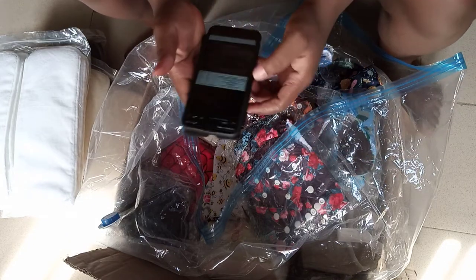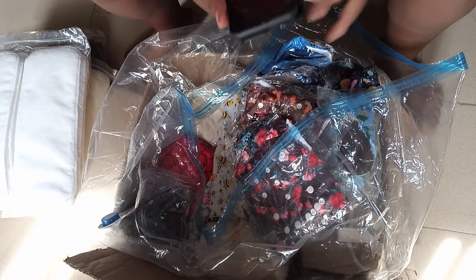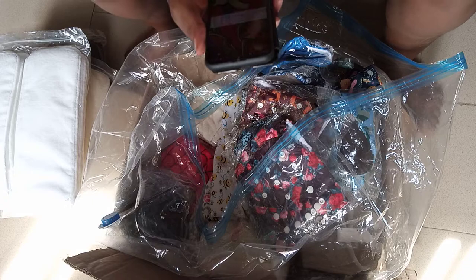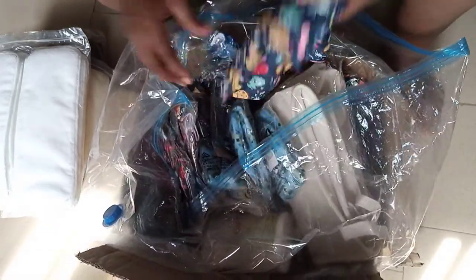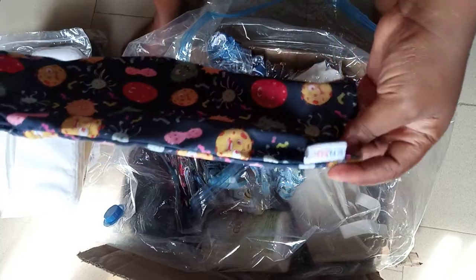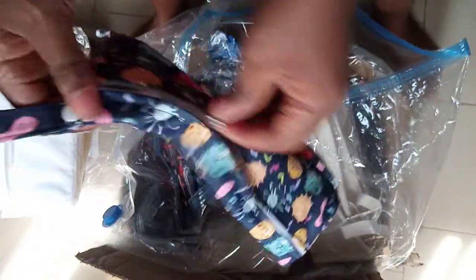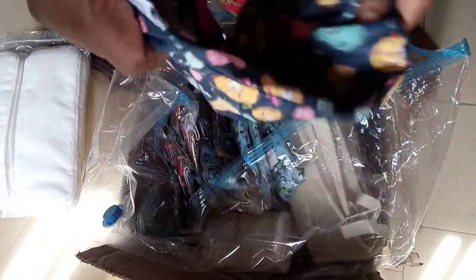The next item is a printed wet bag. I ordered a wet bag from them and this is it — this is where you store your soiled cloth diapers so it won't be smelling everywhere. Even when you're going out, you can put this in your purse to pack your diapers. It's waterproof.